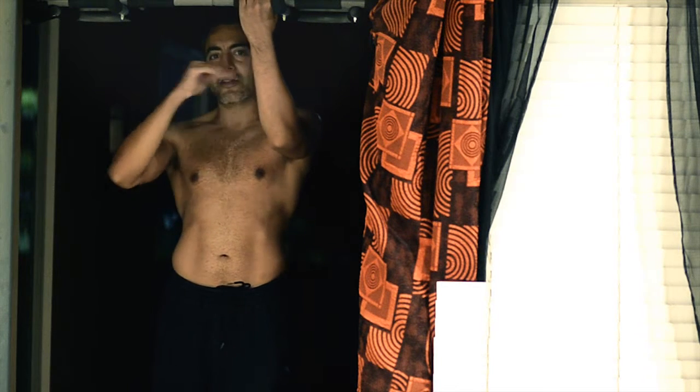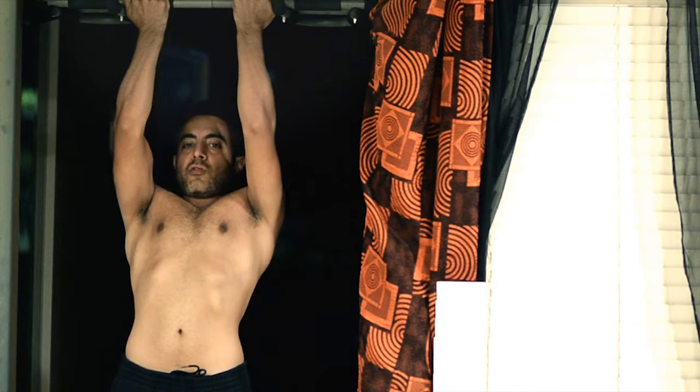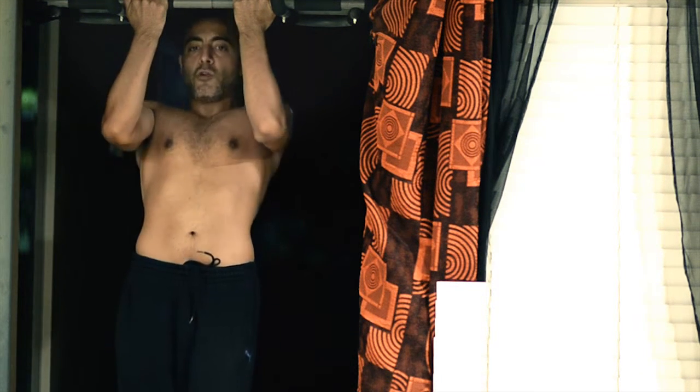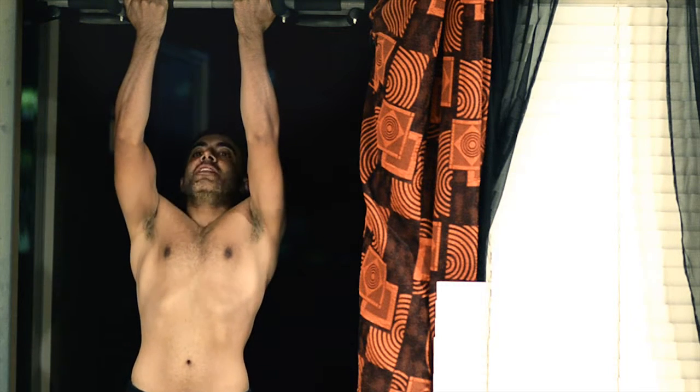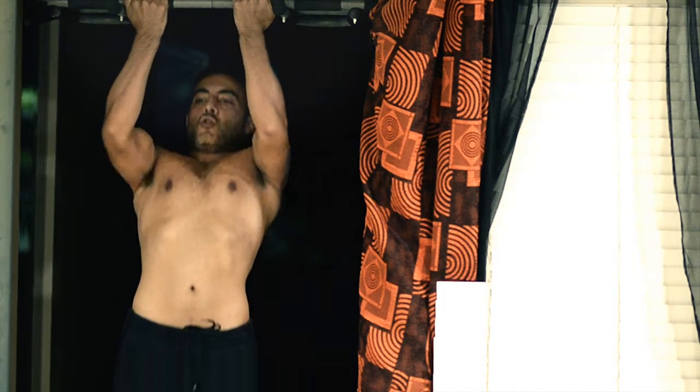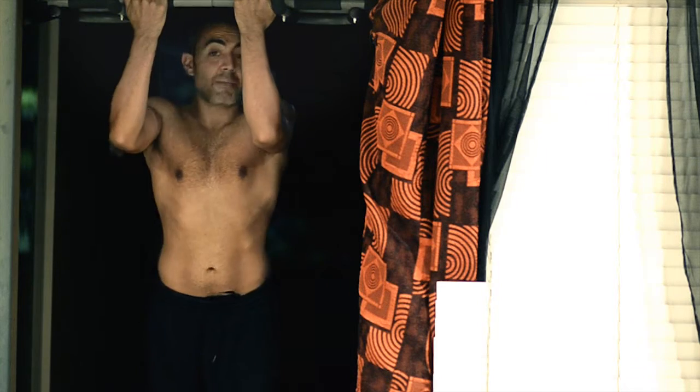Now another one — this is a close grip pull-up. It's for your upper body, shoulders, and biceps. You want to kind of go slow — go all the way down, all the way up, hold it there for a few seconds, let the blood pump in, then go down slow. It's all about form — slow up, slow down.